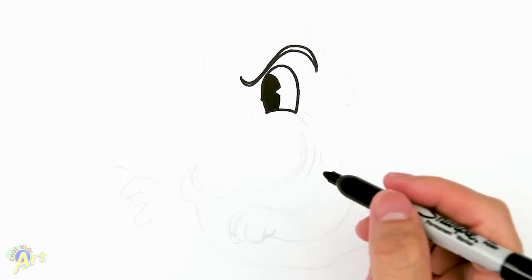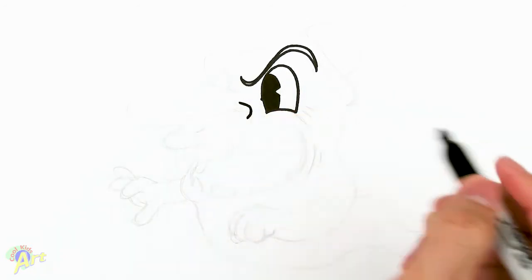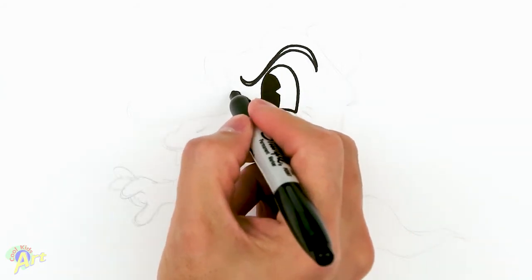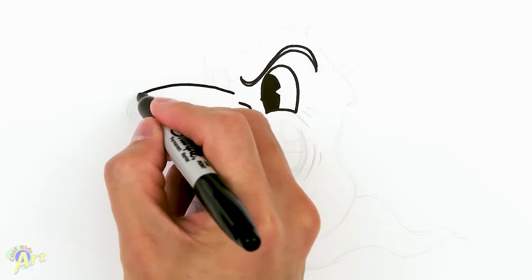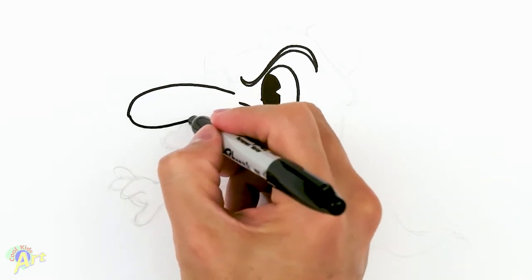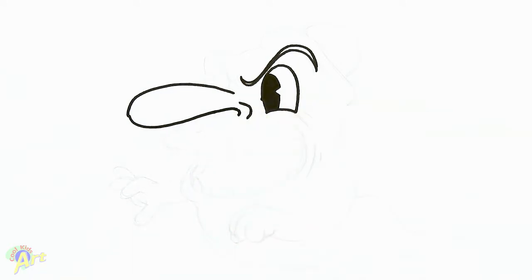From there we're gonna draw his nose. Right here, just draw one little curve — that's gonna be his nostril — and then right over here just make one big curve going out. Then come back in and curve it back to that little nostril area that we drew earlier, and that'll be his big nose.